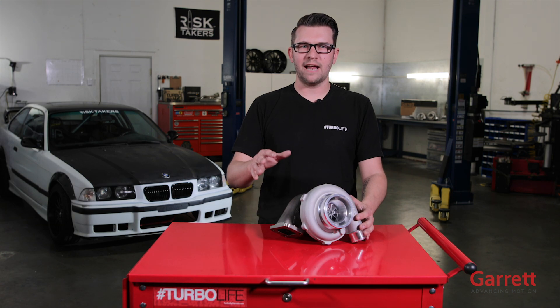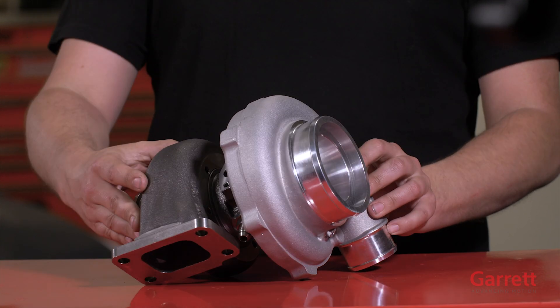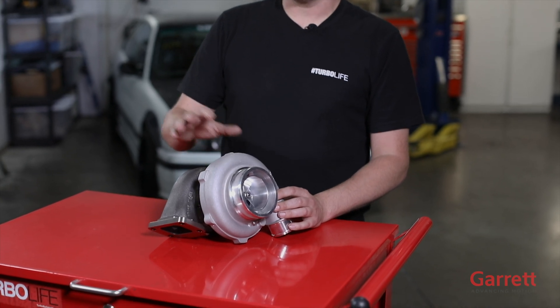Let's talk about the magical thing we call a turbocharger. It has two major components: the compressor housing and the turbine housing, also known as the cold side and the hot side.